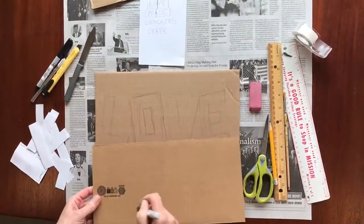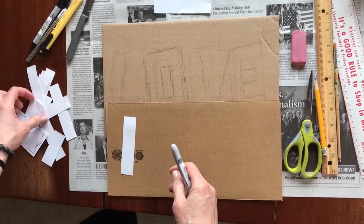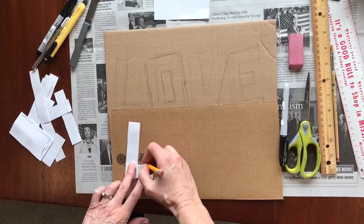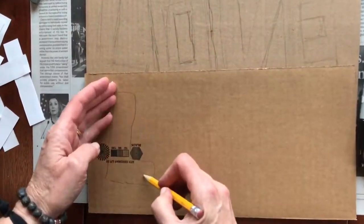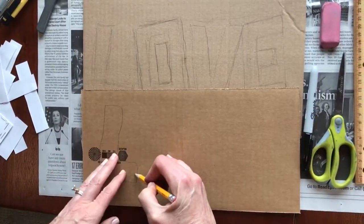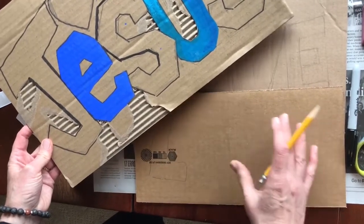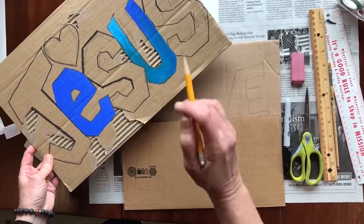If you have a cardboard with an ugly marking on it and you're doing the word love, know that your letters are going to get painted over anyway. And for these little spots you don't like, we'll be sure to do some rip-outs on those spots. So these little flaws — just know that we can take those out of there.